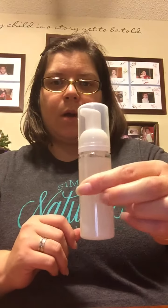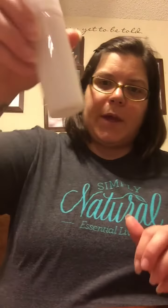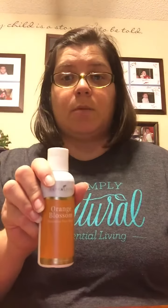You screw on the lid and just give it a couple of good shakes back and forth — not too much. You don't want to cause a bunch of soap to foam, but just enough that you can see that it's mixed into the water and you're all set. You could slap a label on that so you know what it is, or put it in a special place so you always know what it is. And then you can easily refill it with your face wash the next time you need it.